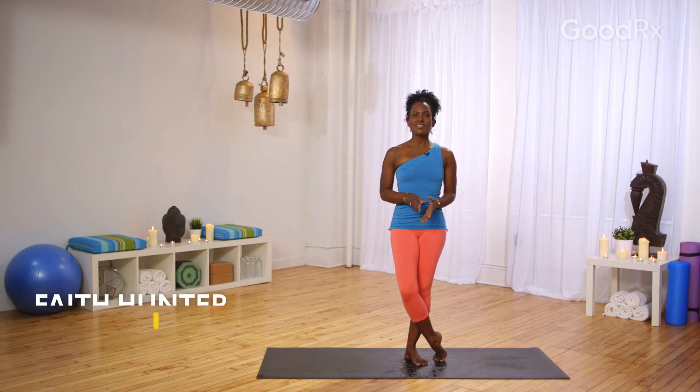If you are new to the practice of yoga, this is the perfect practice for you. It's a simple and gentle, slow flow, and I will guide you through all of the postures. The only thing you need to do is use your breath and allow your breath to be your guide. So take your time, follow me, and move mindfully.